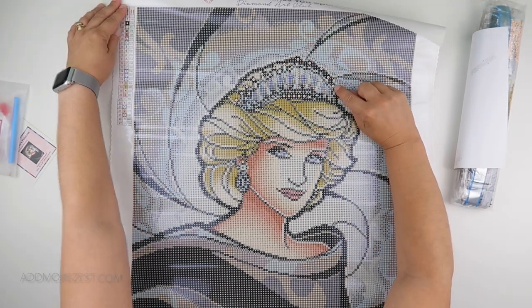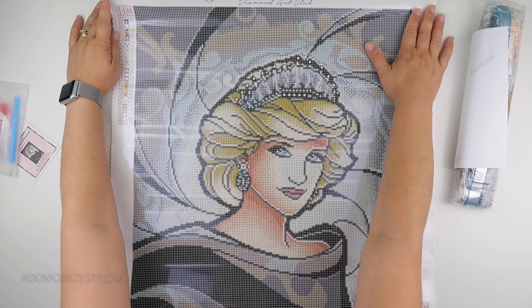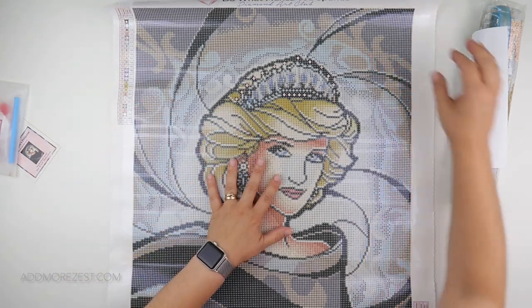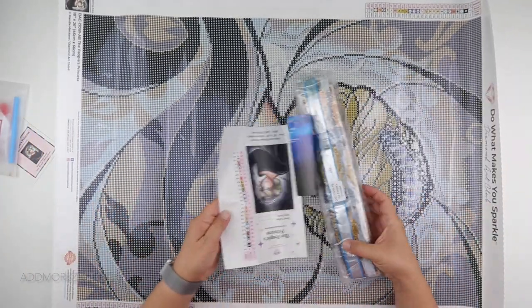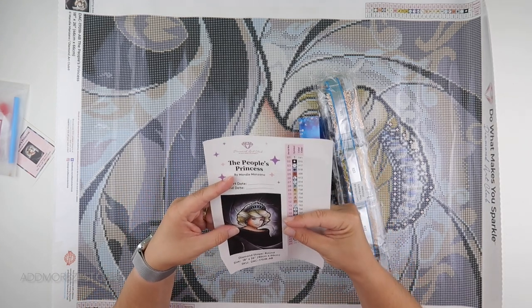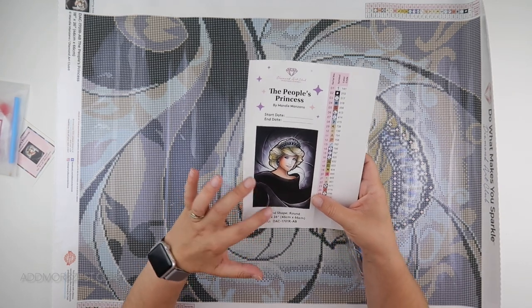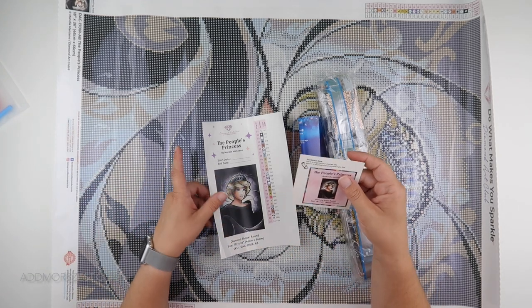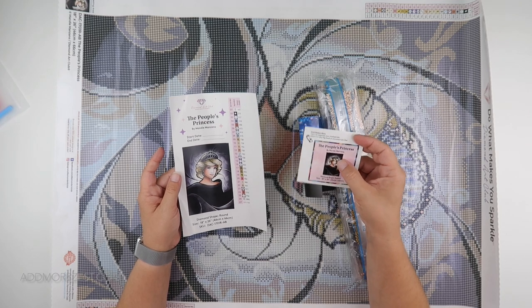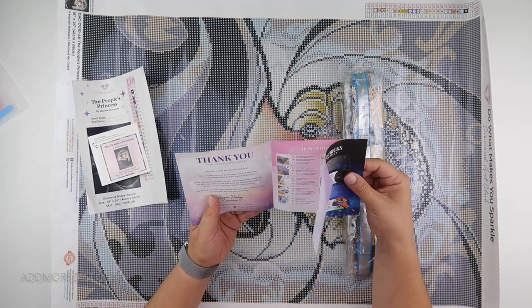We do have a special diamond with this one. We have one AB by the looks of it, but then we do have a special diamond - let's have a look at what they are. You can tilt your head and see the image. We've got the cover sheet printed with individual peel-off stickers, which is nice. They also include start date and end date, so you've got logbook-type things all mixed in.